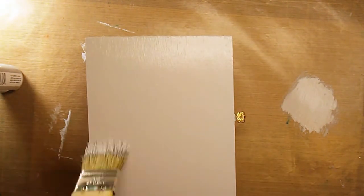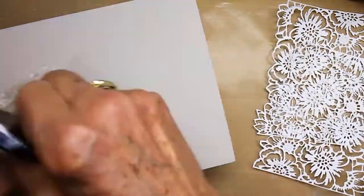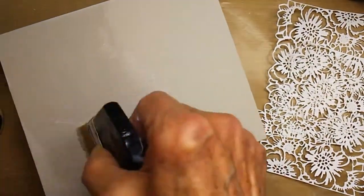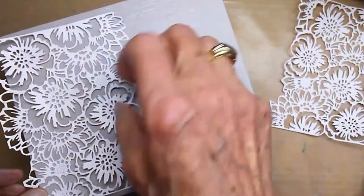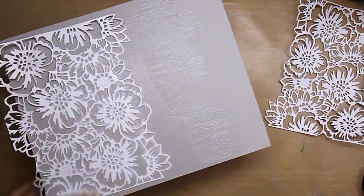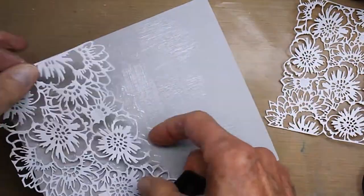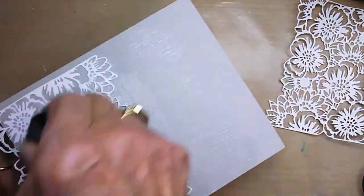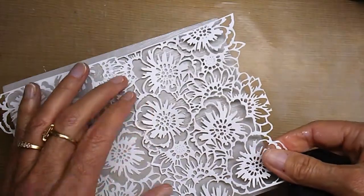I'm finishing up the top, adding that layer of gray paint, and now I'm going to take those bouquet die-cuts. I cut them out of a heavier cardstock — about 110 lb — so they'd be a little thicker, and I'm using Distress Collage Medium to attach them. I'm adding one die-cut and had to reposition it since it was a little crooked.